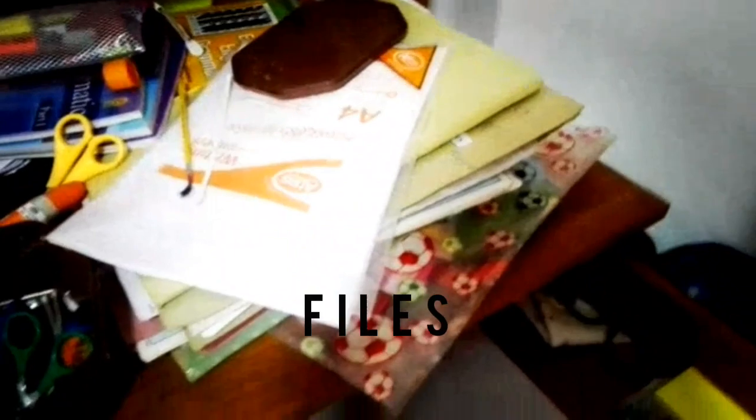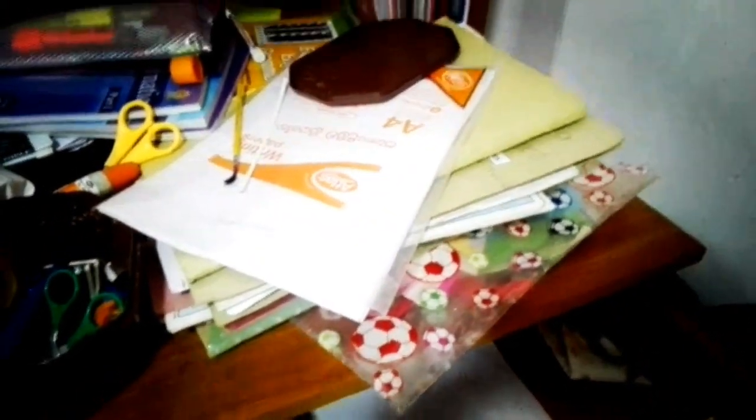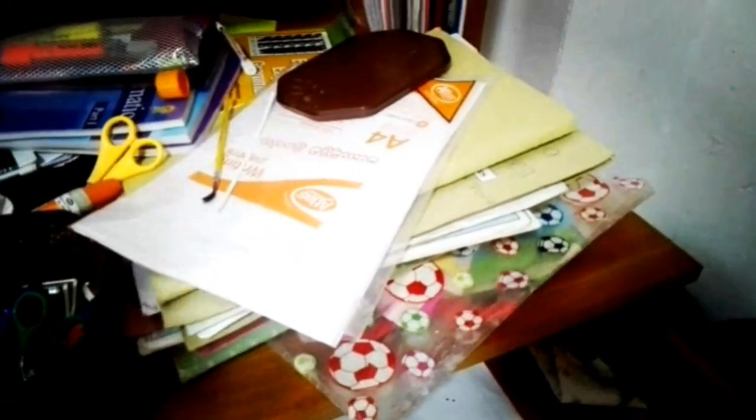These are some of my files and they were so messy to keep. So I am using another method to put them neatly. I am using these three files — let's see how to keep them neatly. I am putting all my files in here.